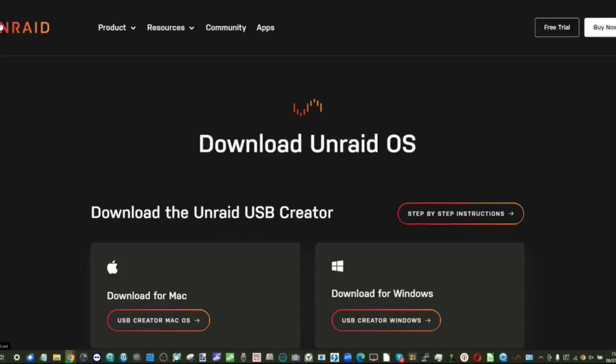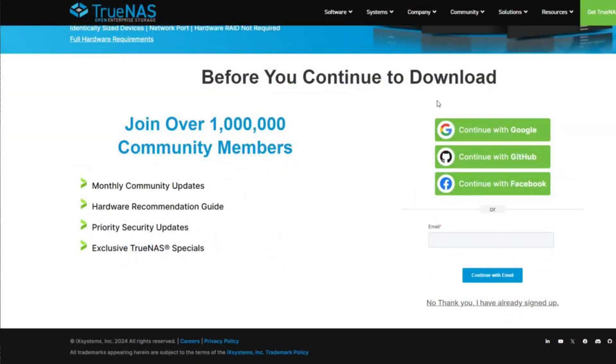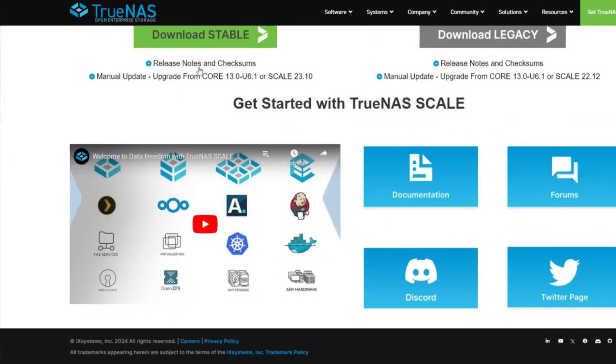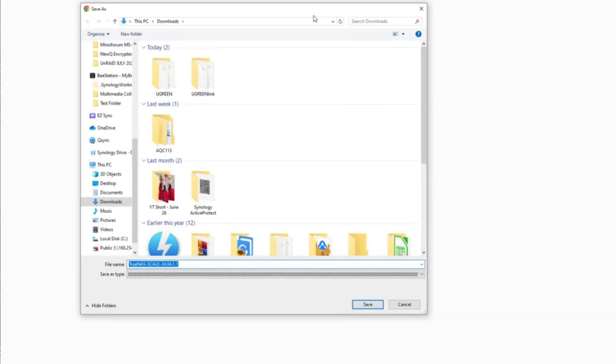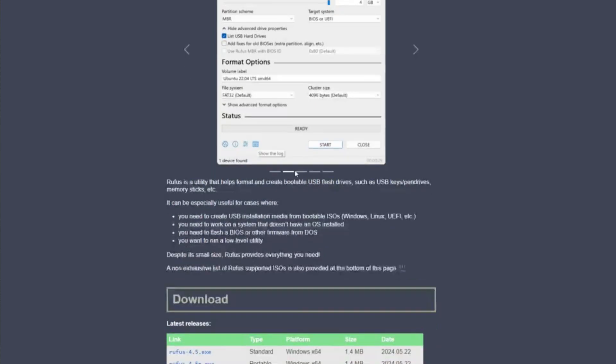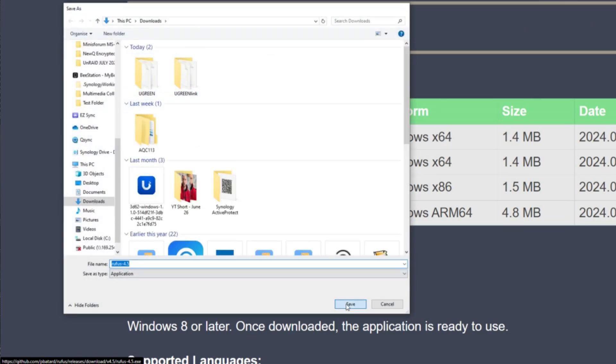Next, head over to a desktop PC — Windows or Mac, it doesn't matter. For Unraid, download the Unraid USB Creator Tool from the link in the description. For TrueNAS, head to TrueNAS Core or TrueNAS Scale — sign up for the newsletter or skip it — and download the respective ISO. For TrueNAS you'll also need Rufus (R-U-F-U-S), which converts the ISO into a bootable USB image.